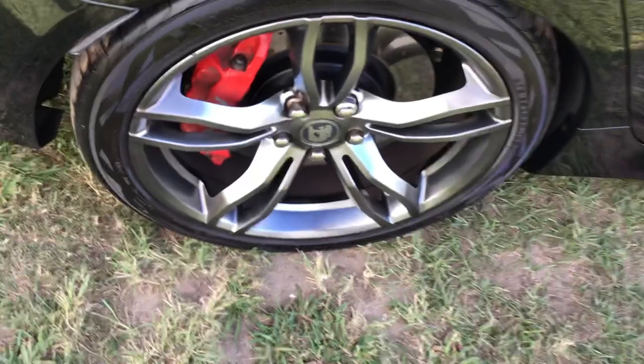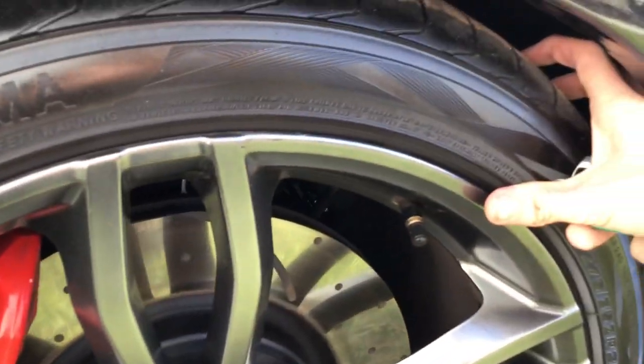Third alloy wheel — stacks of tread left in the tyres.